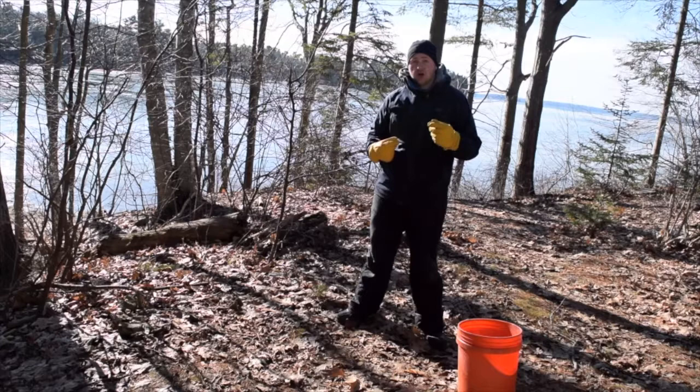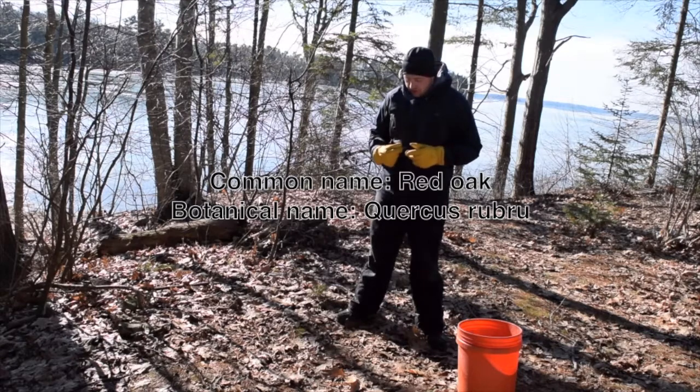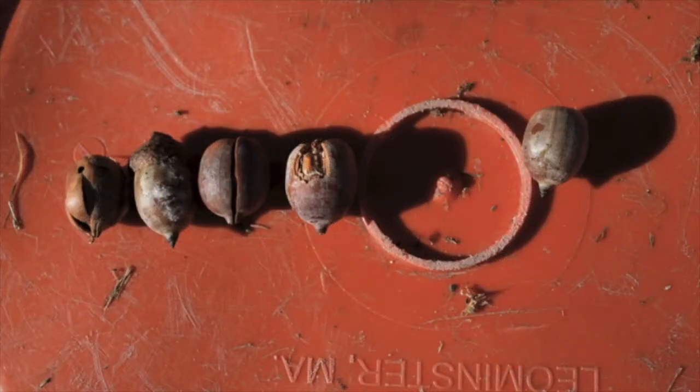You want to first look for oak trees. What kind of oak? Red oak. Botanical name? Quercus rubrum. Here's a photo of what you're looking for — the type of look of the acorn that you're looking for, for healthy ones.